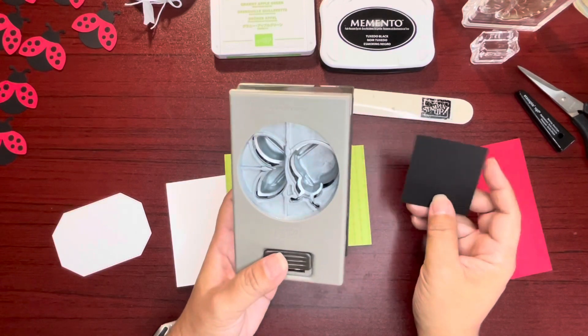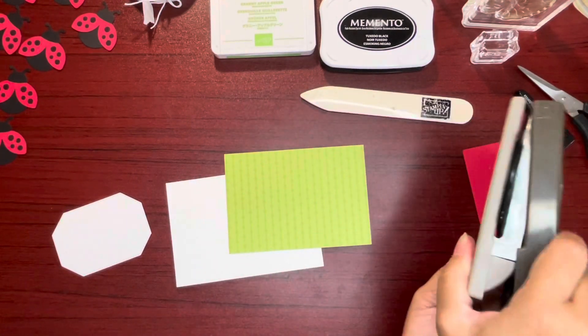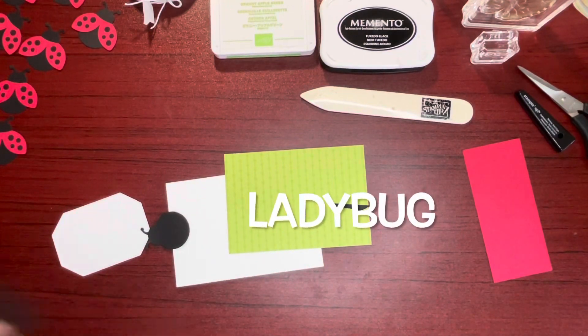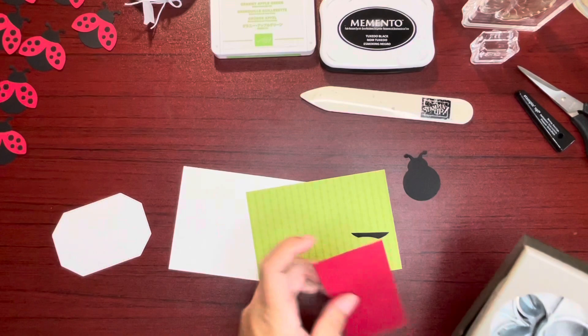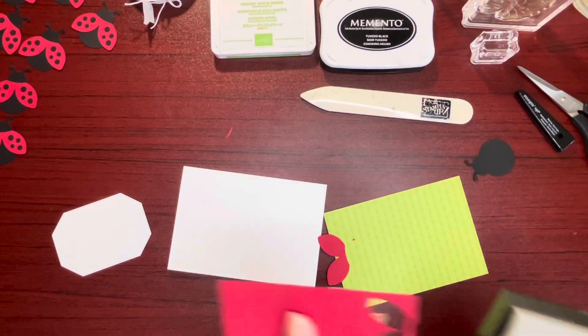I didn't say butterfly earlier, did I? Let's go ahead and punch out our bumblebee body. I need the wings also.